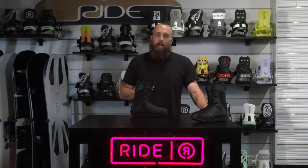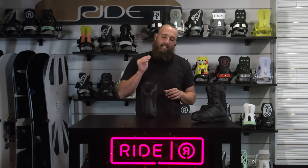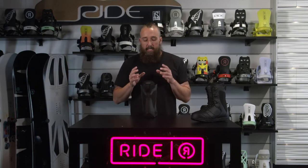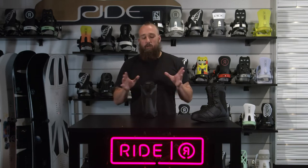This is a 21-22 Ride Orion. There's a lot of value packed into this boot at a very low price. The number one thing to talk about here is the Intuition liner. The Intuition liner is going to allow you to custom fit this boot to your customer — you're not going to get that from anybody anywhere near this price point.